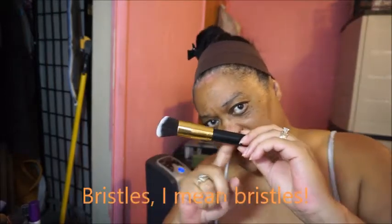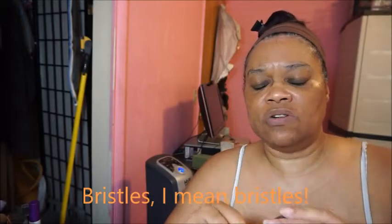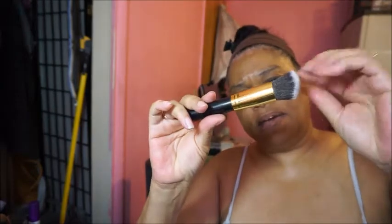I want to repeat again — this is not fixing the actual brush bristles. This is only fixing the handle connection to the ferrule. I've seen videos on YouTube where people fix the bristle part into the ferrule, but that's not my problem. My problem is the actual handle coming off.